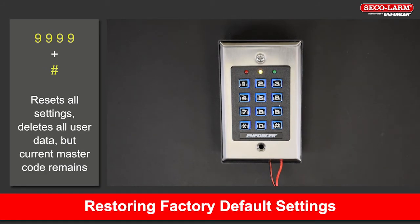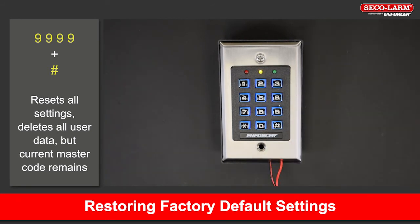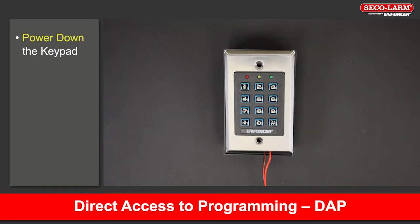If you need to restore the settings to factory default, which will reset everything except the master code, from programming mode, key in 9999 followed by the pound. This sets the keypad back to factory default. Note that this deletes all users but does not reset the master code, and it can take up to 2 minutes to reset.